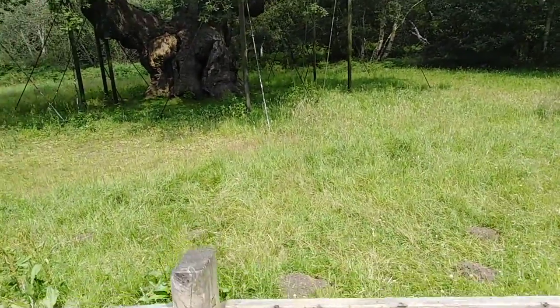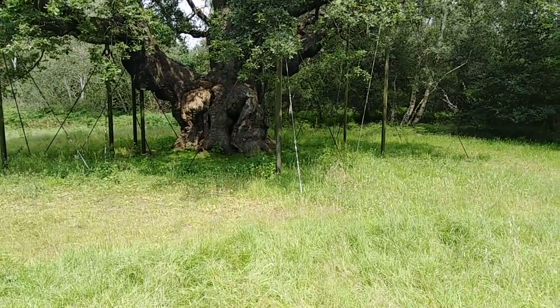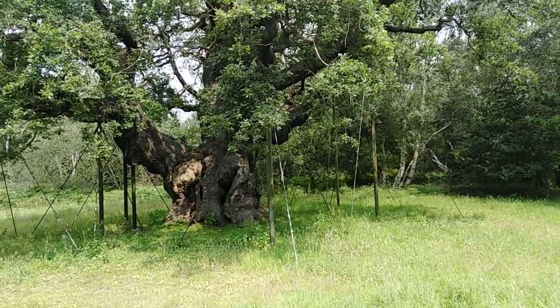Hello YouTube, I'm going to join with you at Sherwood Forest.